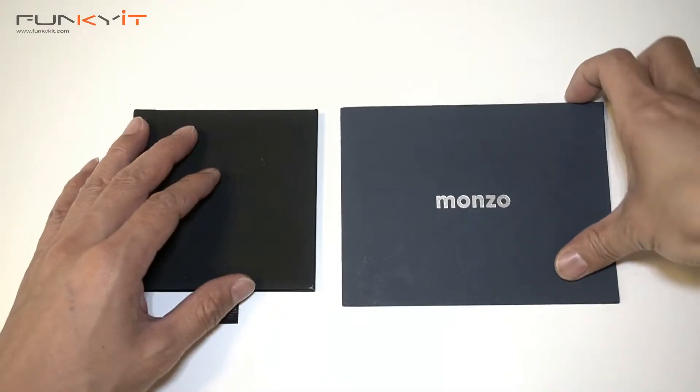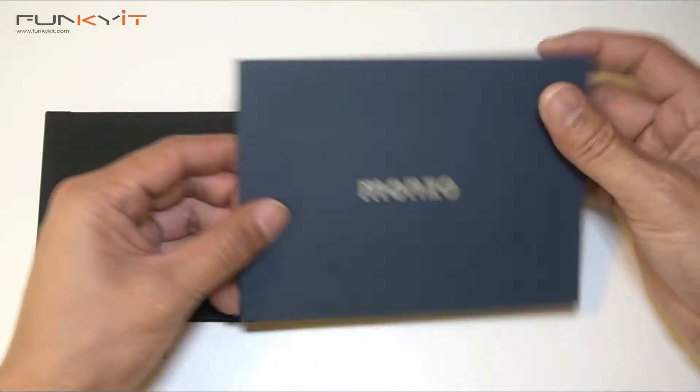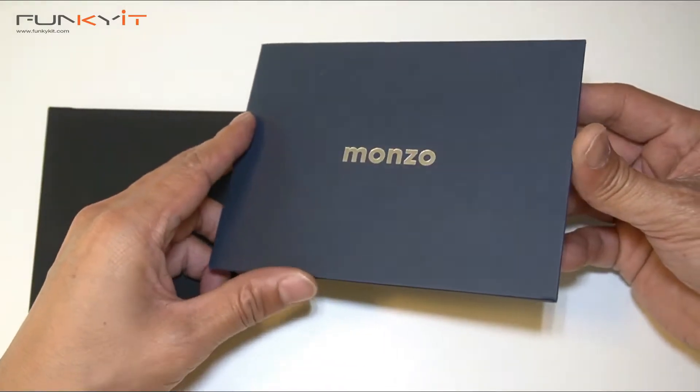This is an unboxing video. No financial advice was given — your money or investment may be at risk. Alright, let's do a quick unboxing of the Revolut and Monzo credit cards. Let's have a look at the Monzo one first.